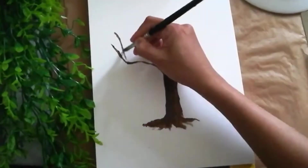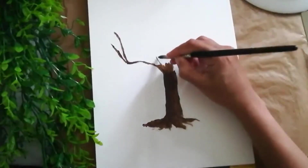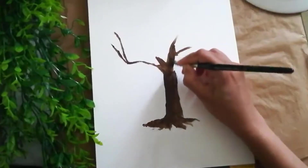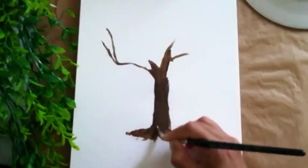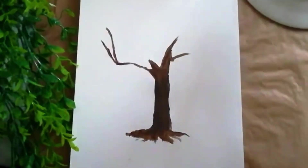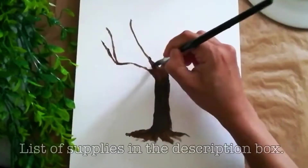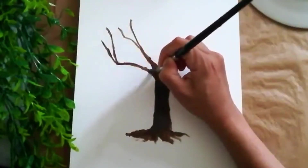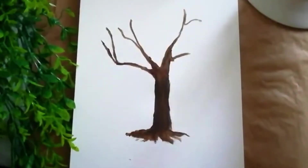The last video I shared was acrylic on canvas but that was abstract art, so you can go crazy with abstract. This one, if I'm planning to make a tree, it should look like a tree. Let's see if it works out. I'm using burnt umber and a normal synthetic brush, and making those branches right now.